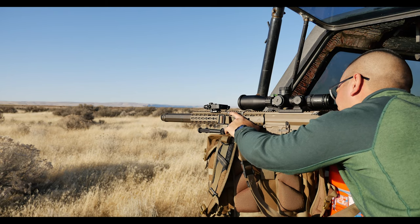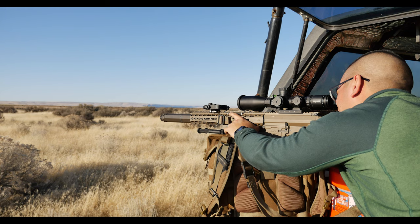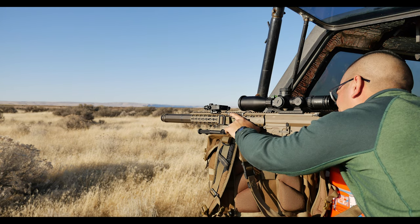Hey guys, Andy Tran here with the Interbark Outdoors channel. If it's your first time here, welcome. I do two videos a week on the outdoors, do-it-yourself, survival, and reviews.